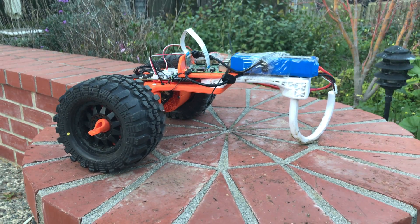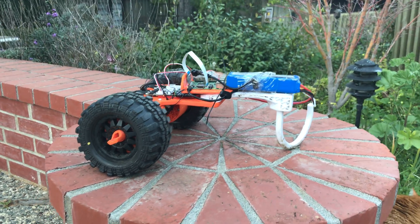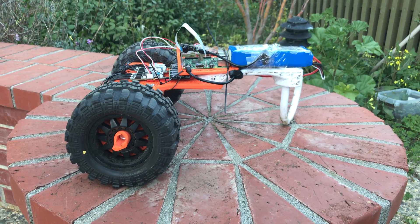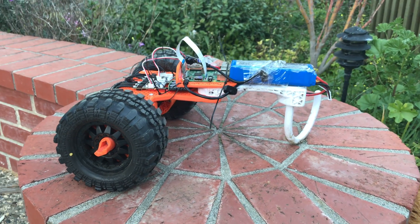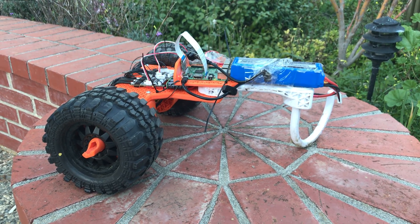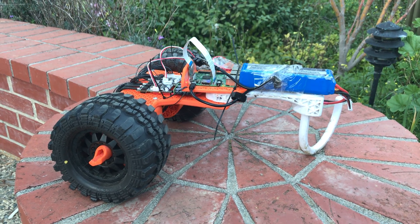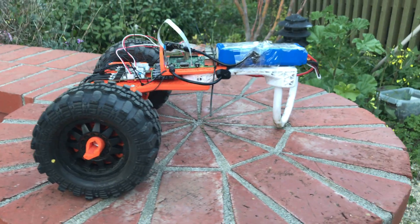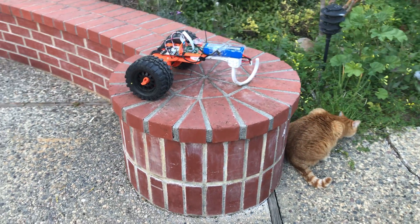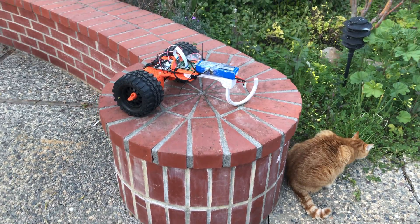I have footage from going to the park coming to the channel in the next couple of weeks as I have time to edit it. It was a really successful day. All the design files are licensed Creative Commons CC0, which means you can do anything you want with them. You can go to reboot.love — that's where I store all the project logs for my robots. Hope you enjoyed this video; if you liked it, please subscribe. I'm just making robot videos like crazy — thanks, bye!